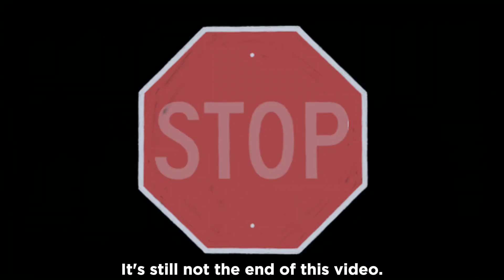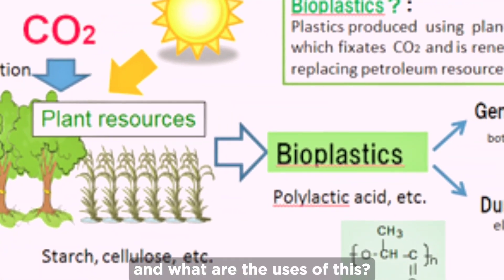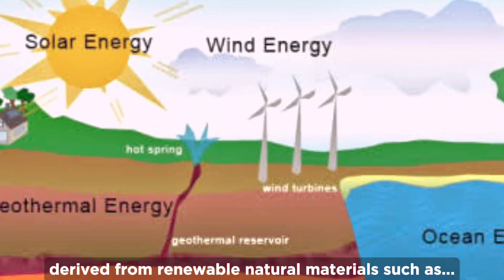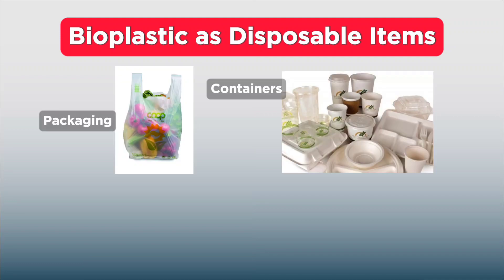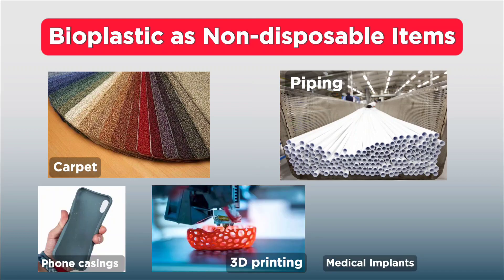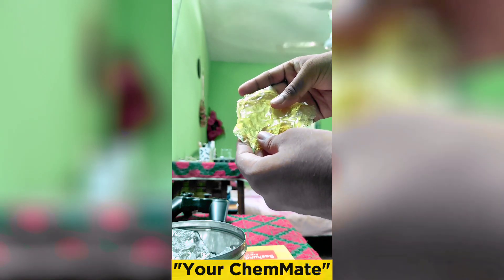It's still not the end of this video. Some may have questions about what bioplastic actually is and what its uses are. Bioplastics are plastics derived from renewable natural materials such as plants, instead of petroleum. They're used for disposable items like packaging, containers, straws, bags, and bottles, as well as non-disposable items like carpet, piping, phone casings, 3D printing, and medical implants. So that's all for today — see you guys soon with another exciting chemistry project. Till then, stay tuned with your ChemMate.